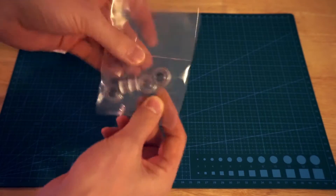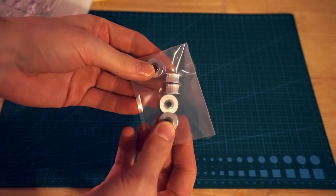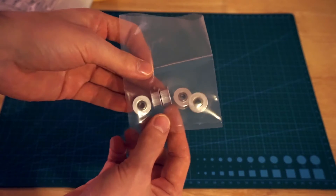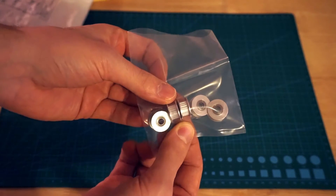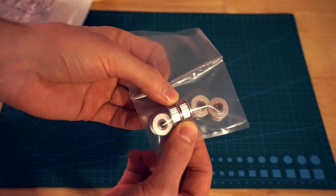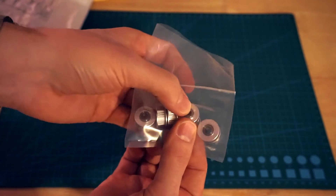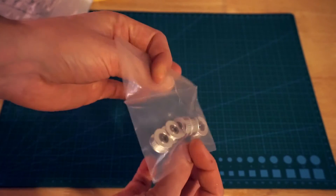What are these? These are GT2 timing pulleys, 20 teeth. Basically they are for pulleys on the other end of a stepper motor GT2 belt. Going to replace the bearings I've got on my P3 Steel printer. There are a few suggestions that the bearings, because they're flat, can squash the teeth on a GT2 belt. So these are GT2 20-tooth gears but without the inside, so it runs freely and freewheels.